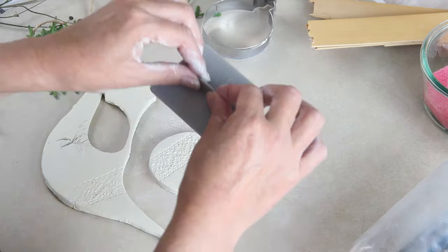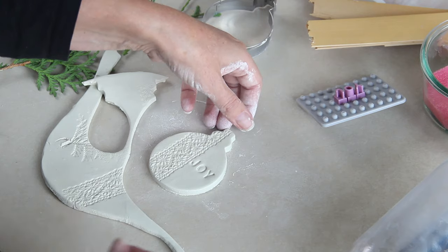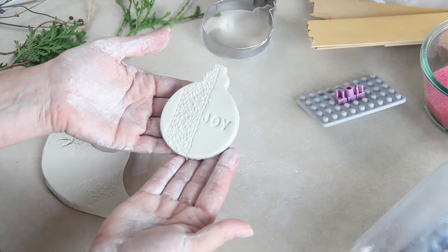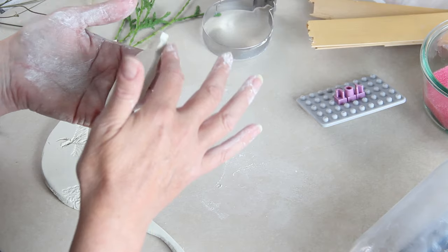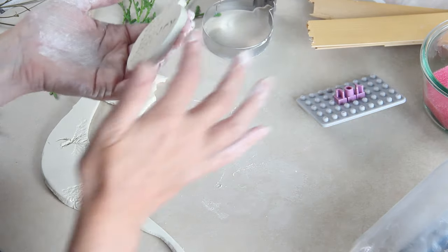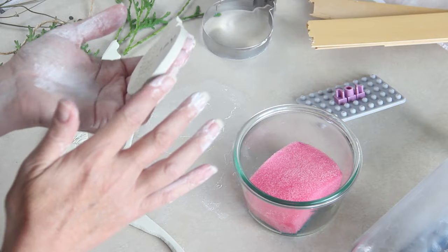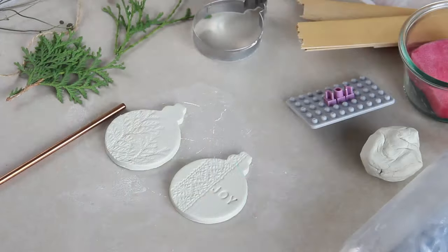The edges are sometimes a bit rough, and some people will tell you to use a nail file or sandpaper afterwards once the ornament is dried. But I find it's much easier to put your finger into the sponge and run your finger around the edge of the ornament — that takes away all the roughness and you don't need to do any sanding afterwards. The edges are really smooth.